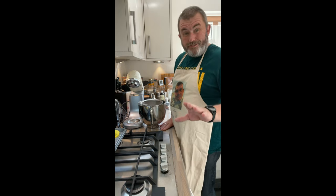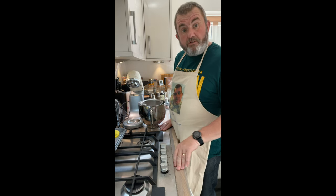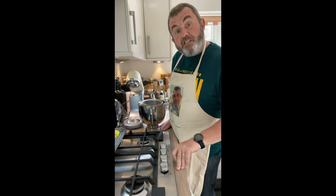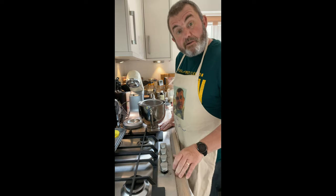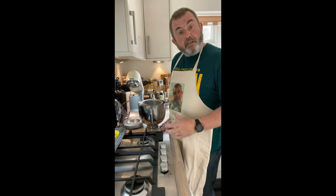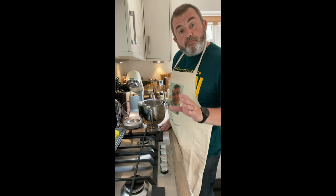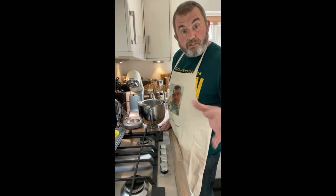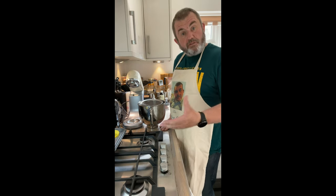I went to Cupcake Gemma first stop and I'm going to use her red velvet cupcake recipe. I've actually eaten one of Cupcake Gemma's red velvet cakes earlier this year. We were staying up in London and on Valentine's Day, Gemma and Sally — although it turned out to be Dame, not Sally — were doing a free personalise-your-cupcake session.